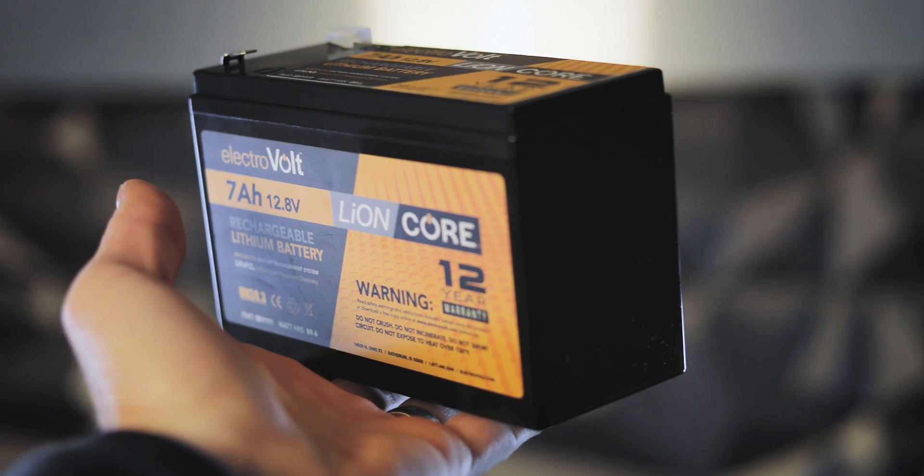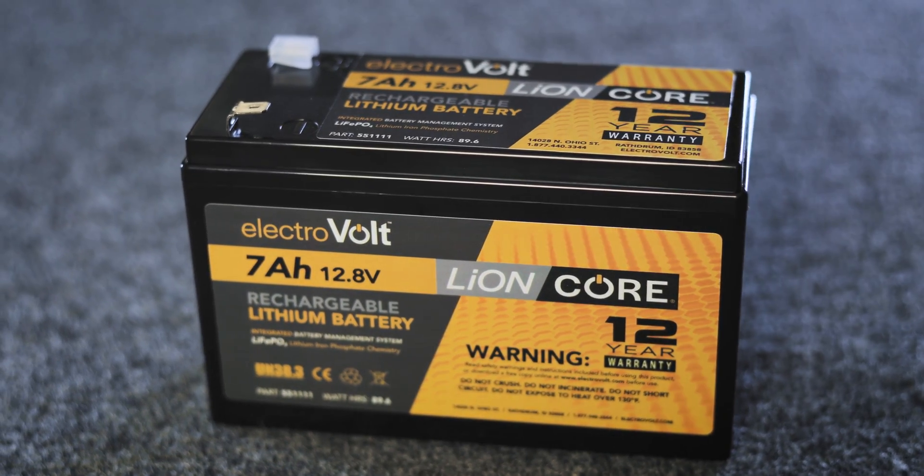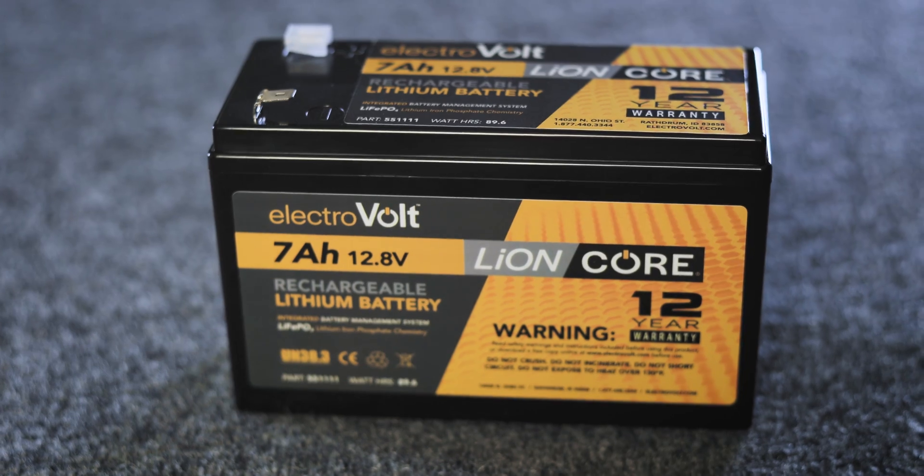Hey guys, this is Keith from ElectroVolt. Today we're going to do a little product introduction on the 7 amp hour 12.8 volt lithium-iron phosphate battery, which is in our LionCore series.